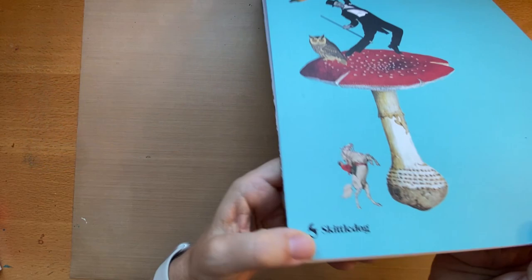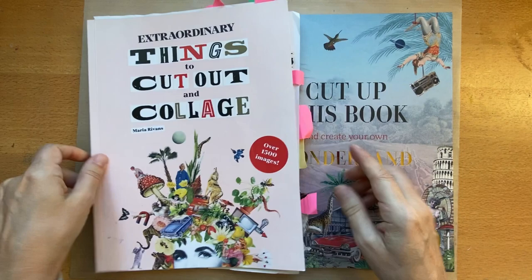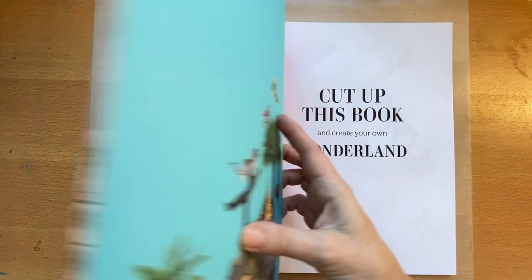I was very fortunate to receive a copy of this book from Skittle Books. This is a new release — it's a collage book. If you're familiar with Extraordinary Things to Cut Out and Collage by Maria Rivens, it's very similar in size — a nice big size. It's maybe just a little bit thinner, but the quality of the pages is very similar.